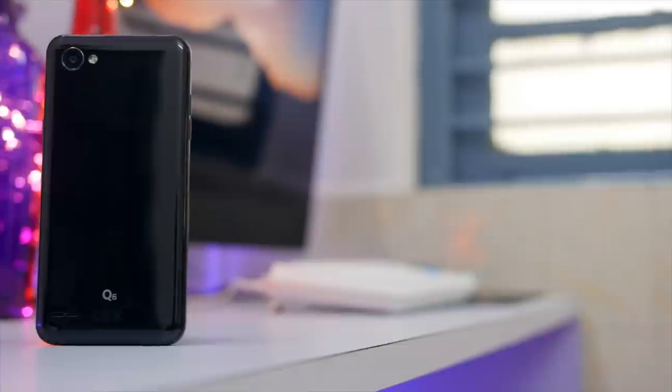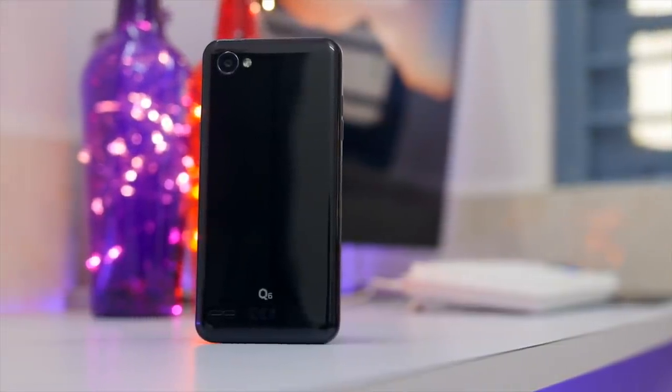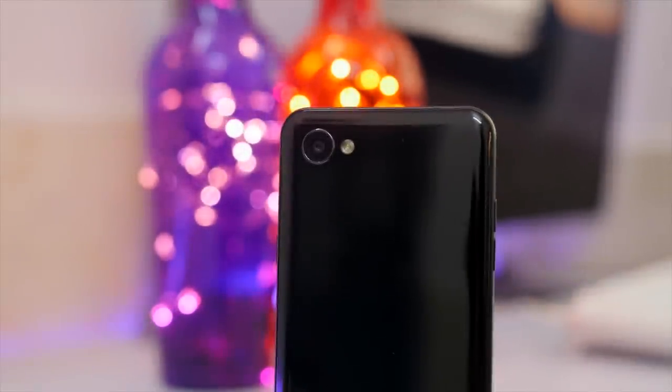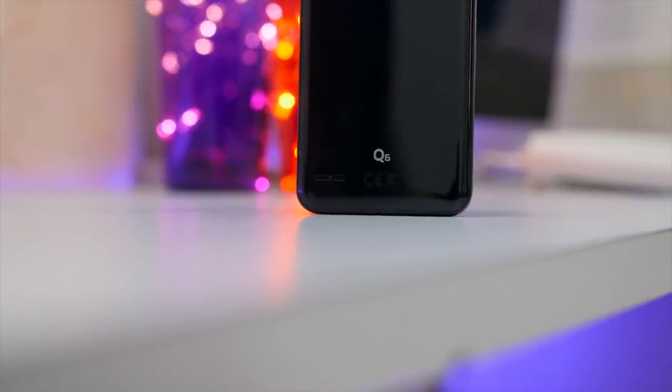Let me give you a quick physical overview of the device. It comes with a 3000mAh battery sealed inside — the back panel is non-removable. On the rear side is a 13MP shooter with F2.2 aperture and a single LED flash. The speaker is present on the rear side at the bottom.